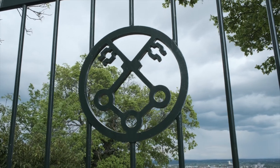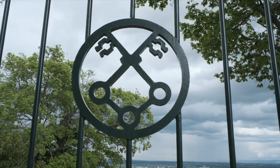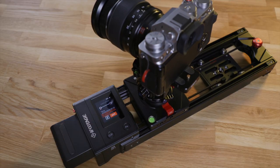The Shark Slider Nano is not the smallest piece of kit, but it's still very portable and can be set up in minutes with a small crew or even alone. The controllable pan axis gives you lots of control, including keeping an object centered while the slider is moving. The Shark Slider Nano is a well-rounded package, and the fact that it can be completely controlled via the built-in display makes it one of the best motorized sliders I have used.